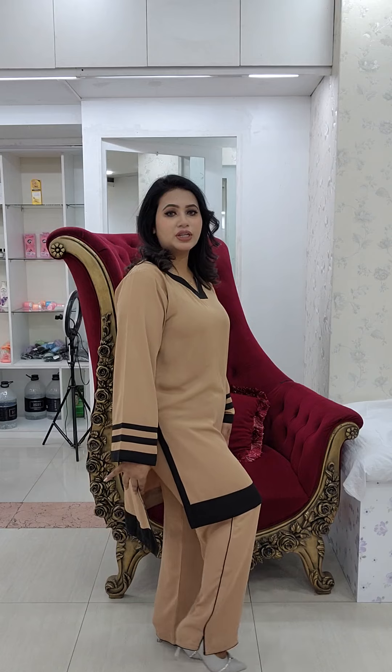We have a dress and side design. We have a front short, back long. Front panta is 34 and back is 38. We have a total type of panta pipe in. We have a panta long at 38-40.